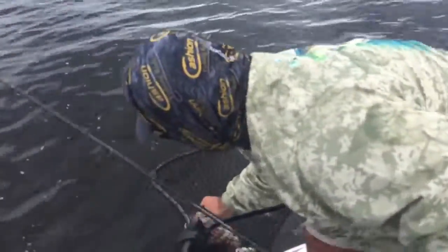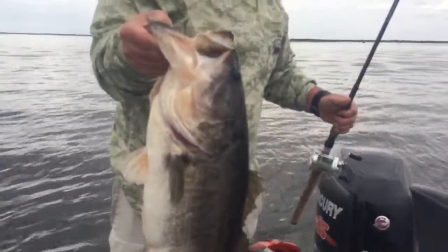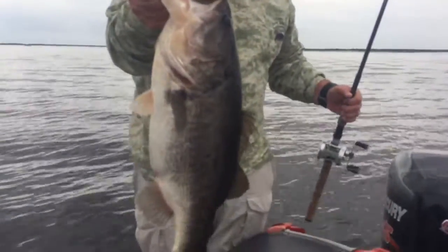That is a heavy bass. I just said there ain't many ten-pounders out here, dude. I think they just got one.